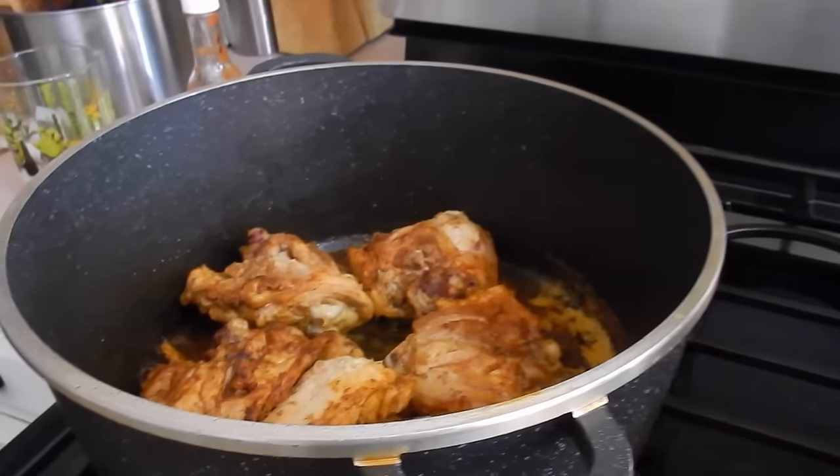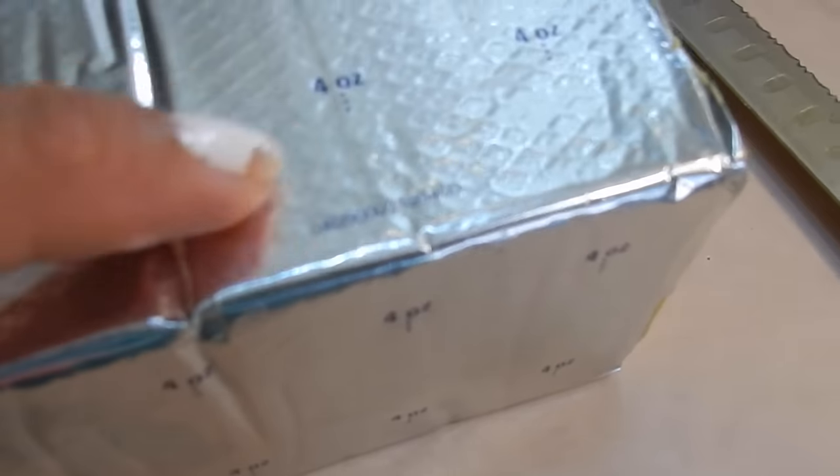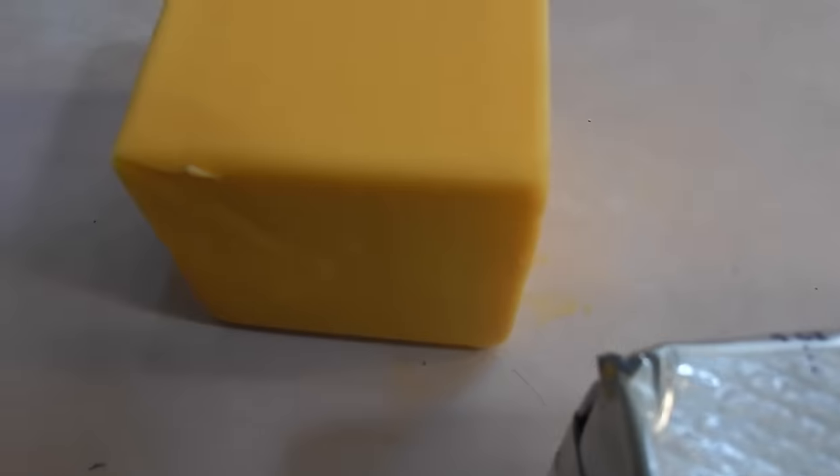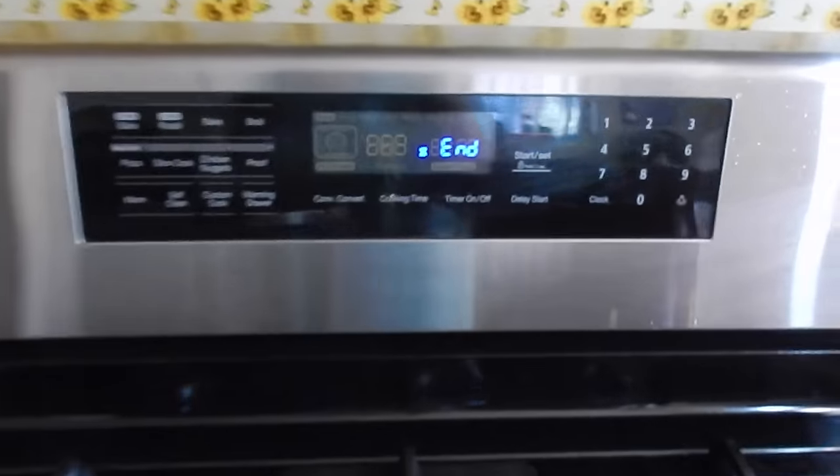The chicken is done. It took about 40 minutes for these thighs to cook up nicely. Now I'm going to use Velveeta cheese as part of the cheese for this dish — 8 ounces. I very seldom use Velveeta cheese because you guys know it's not real cheese, right? So dice it up like this.